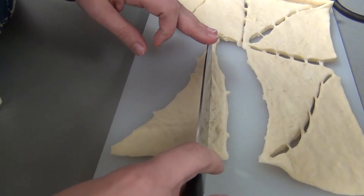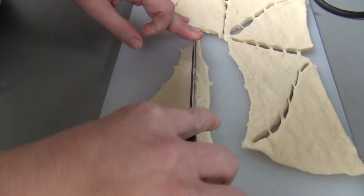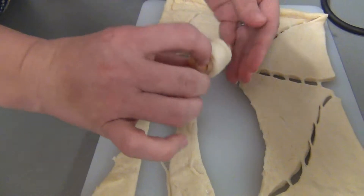Tear apart another triangle and cut it into thirds just like you did the last one. Just like that, so it makes three more skinny triangles.